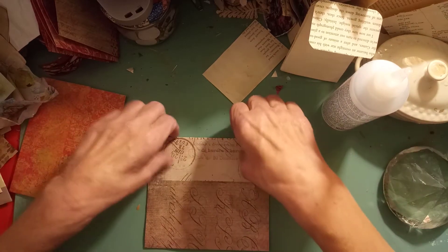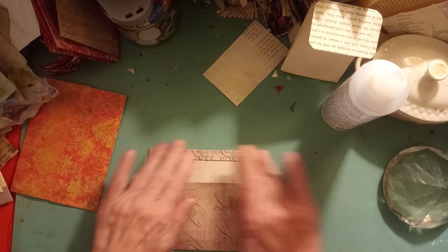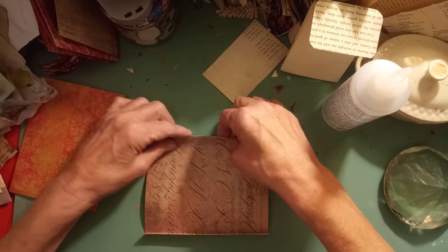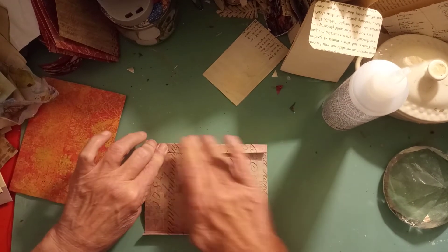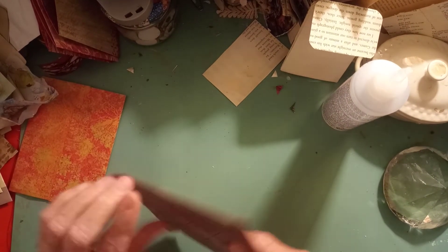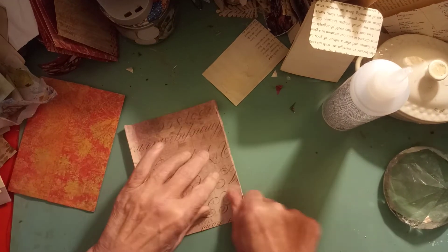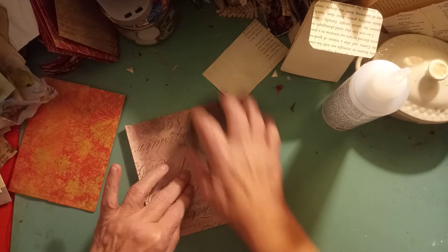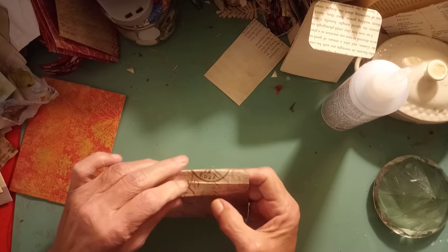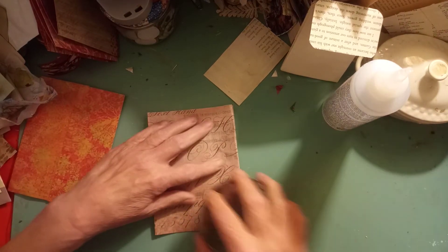To make the gussets on the side, I'm sure some of you out there like to measure. I'm the last person on earth to measure and cut. I just fold it in, crease it good on both ways, open it up, force it down with my bone folder — and then same on the other side — and you have gussets on your pockets like so.